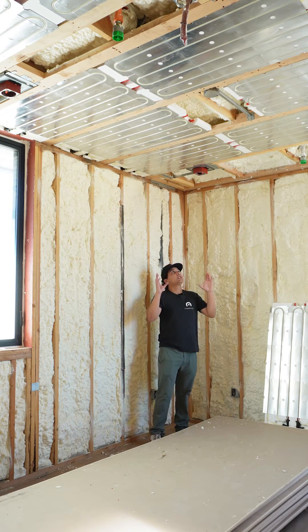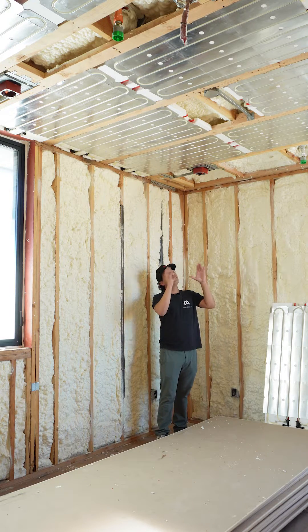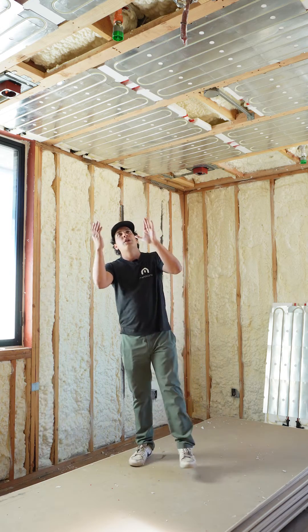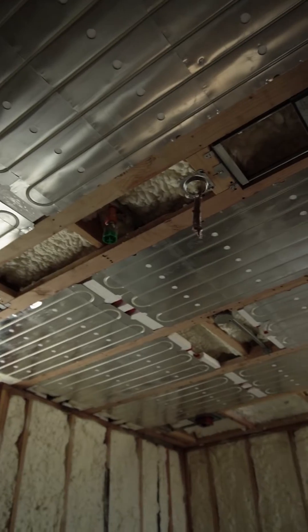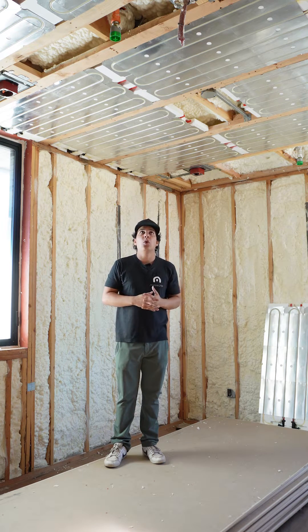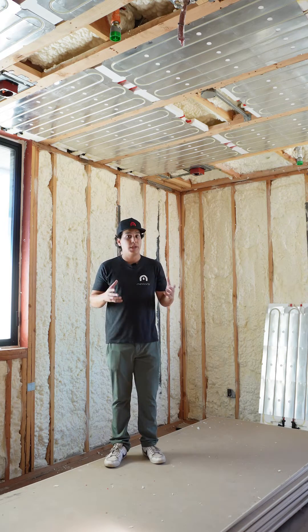You'll notice that our ceiling panels are installed 24 inches on center, and this is what they look like before drywall goes up. Even though they're installed 24 inches on center, you can still create some more narrow furring channels specifically for your ceiling fixtures, like your fire sprinklers and your lighting. You could also put up to a two or three inch hole in our panels depending on the area. So there's a lot of space to work with — if you need to work around ceiling fixtures, you can.